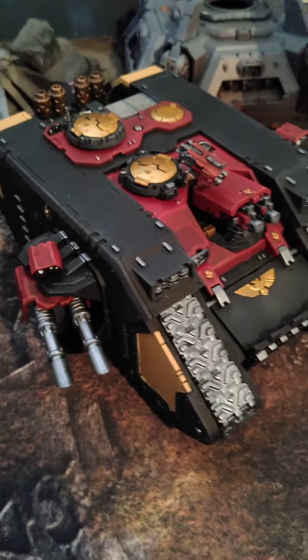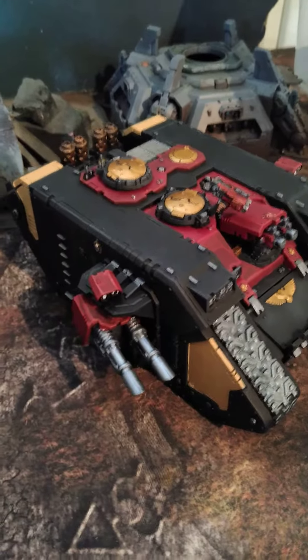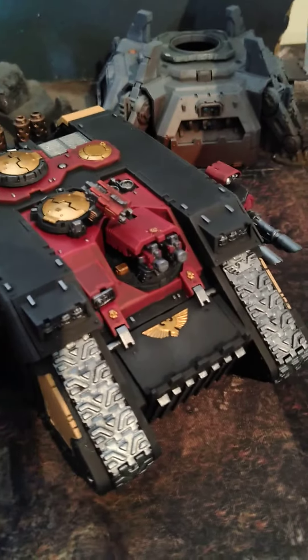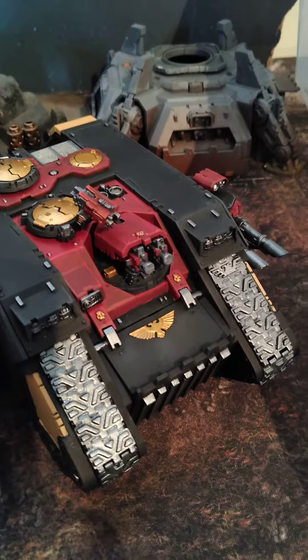An old school Land Raider. Now a lot of times when I'm making these videos I catch errors on the project, which is the whole point of doing them — well, not the whole point. So for example, these heavy bolters need black dots on them for the openings.